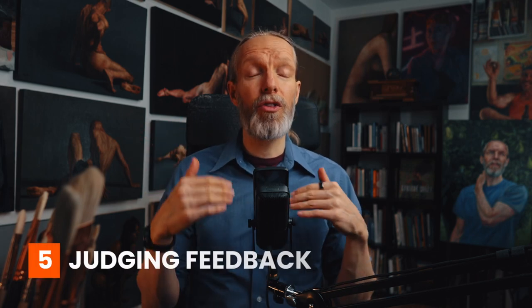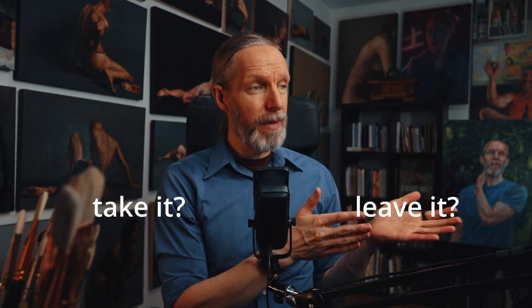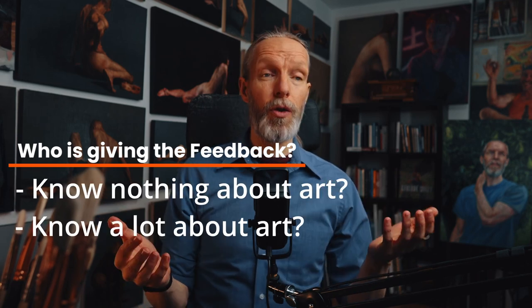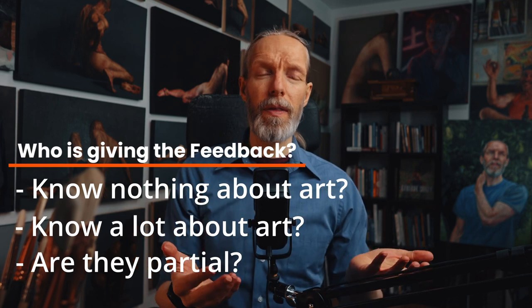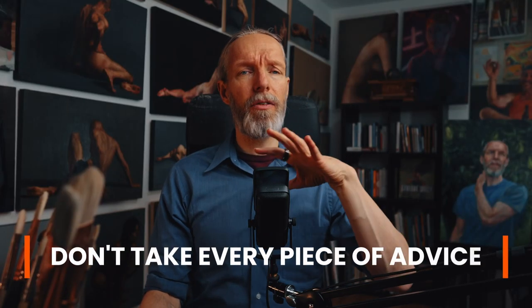Part of receiving feedback is the ability to judge it, which brings us to the last tool — tool number five: judging the feedback you get. Feedback can be very subjective, and most of the time it is. When it is subjective, it's up to you to determine if the feedback is really worth internalizing. Figuring out whether to take it or leave it starts with understanding the person giving it. Ask: do they know nothing about art or a lot? Are they partial, like a family member who doesn't want to hurt your feelings? Through understanding who the person is, you can save yourself a lot of time, headache, and heartache.